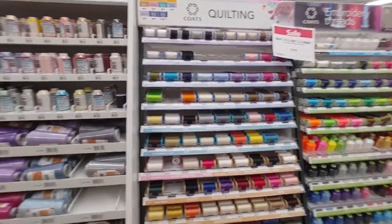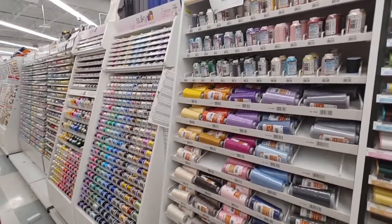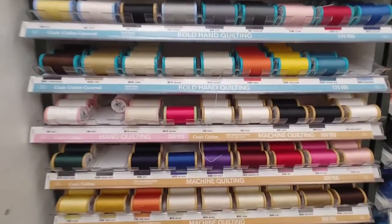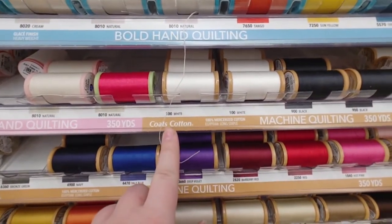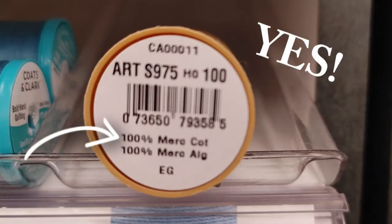Let's start looking at the ends of these thread spools. Just like the fabric, it shows what they're made out of. The easiest one to find would be a Coats cotton — right here it says 100% mercerized cotton. That is okay to use.